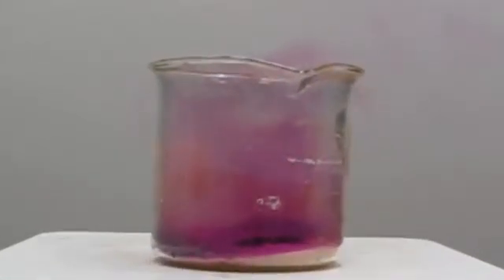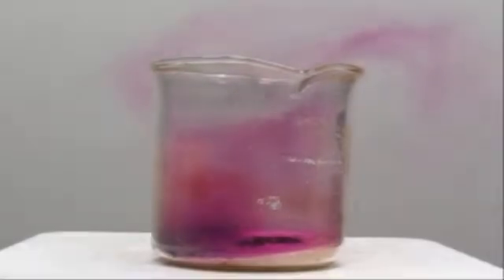You can see here that after a while, when that gets even hotter, we get a lot more of that purple iodine gas, which is escaping through the top of the beaker.